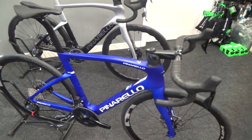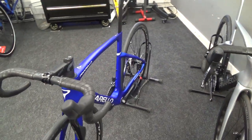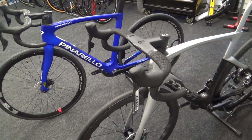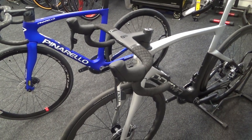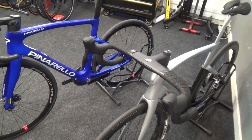One of the main differences between this and the Dogma is that on the non-drive side it says 'Pinarello' rather than 'Dogma.' If you want to be super keen, you could fit some Talon ultra bars, like on this Dogma here.